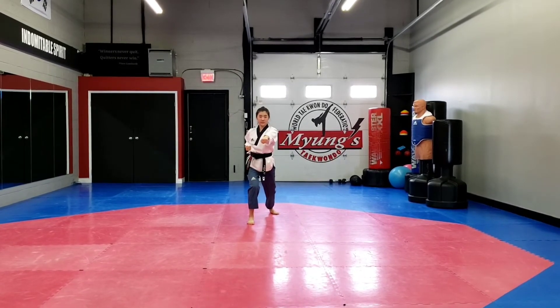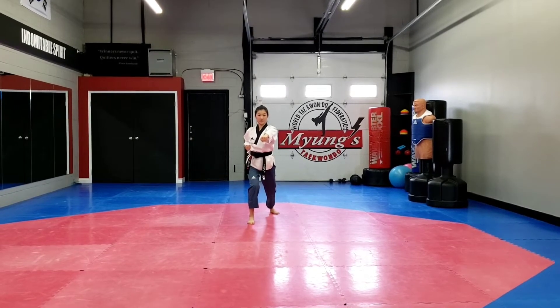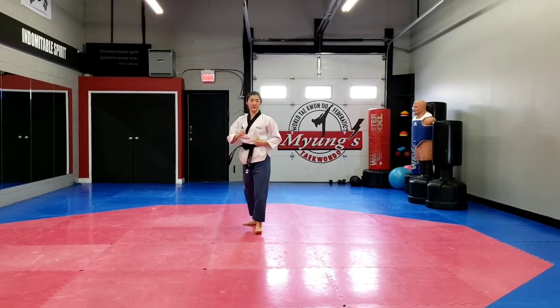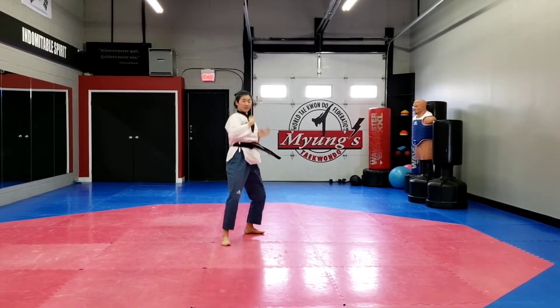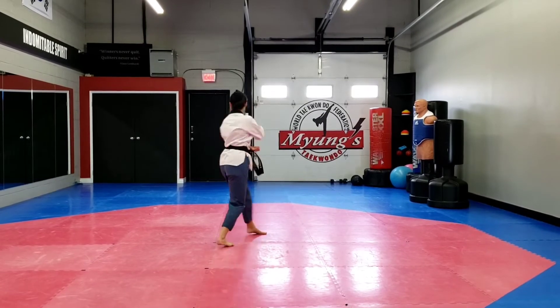You're going to perform two side kicks. The first side kick is left leg into short stance, and side kick and back stance, double knife hand. You're going to turn, left hand, middle block into back stance.